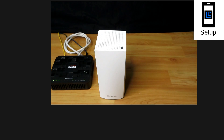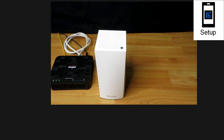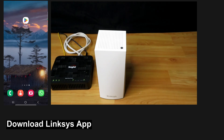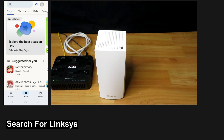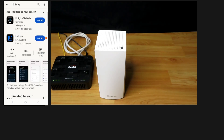So the next step, we're going to set up a new Wi-Fi for our mesh router. Based on the setup instructions, we're supposed to download the Linksys app. Let's do that — we'll go to the Play Store and do a search for Linksys. We need to install the app.